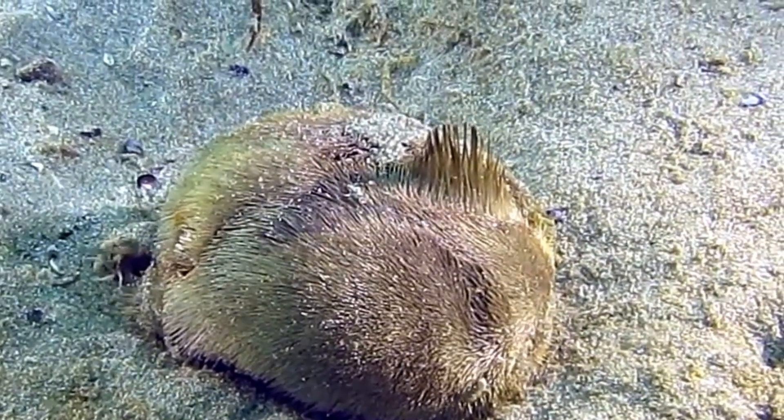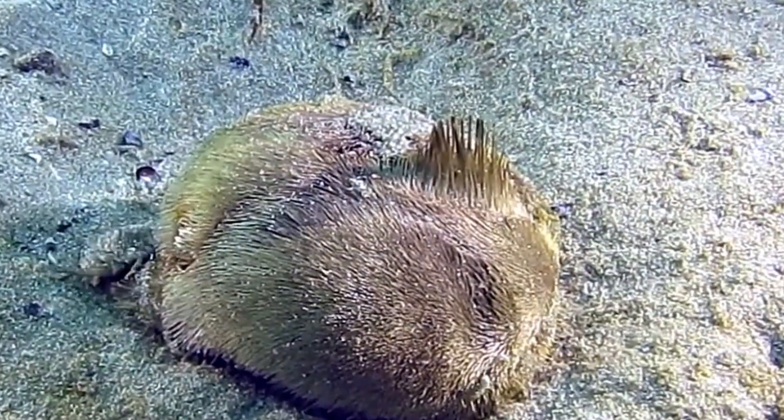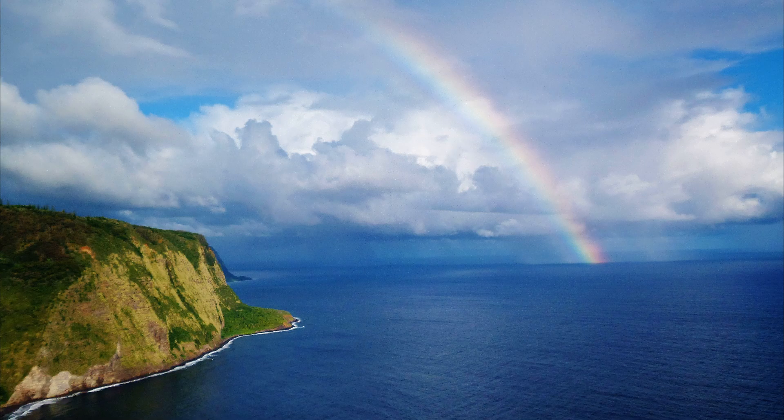Adults can grow up to 4 inches long. For more marine facts, click the subscribe button.